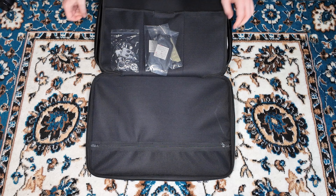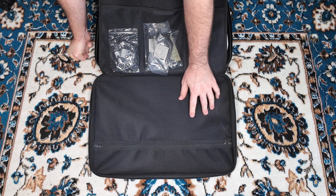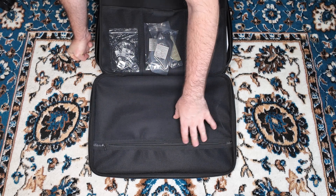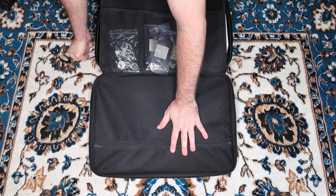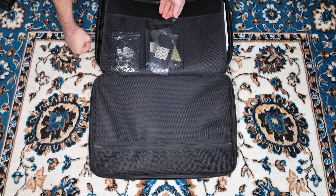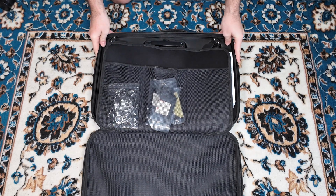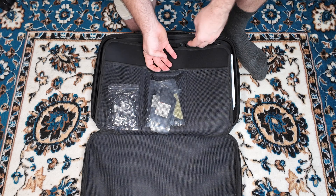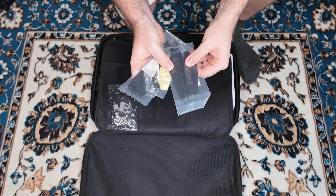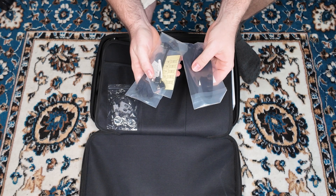First things first, you get this section here which has a nice breathable mesh design. As you unzip that, you've got a bunch of storage options in there to put manuals, propellers, cables, whatever else you want in that top section. Then here we've got three individual pouches. The one in the middle has a Velcro design, so that's where you want to put your more valuable stuff. In here we've got some propellers, which are quite heavy duty propellers to be able to carry the payload they're promising — it would make sense for them to have heavy duty propellers.